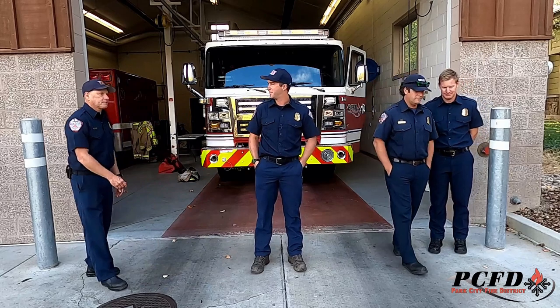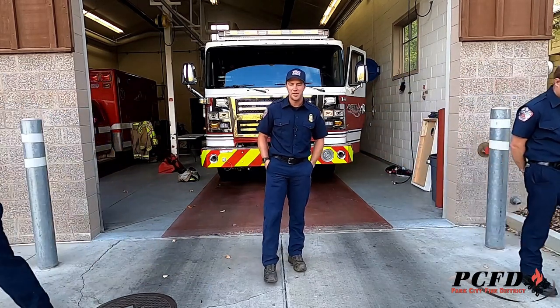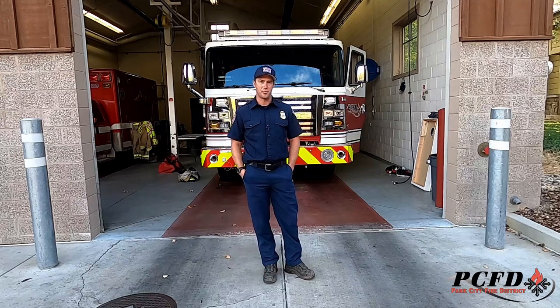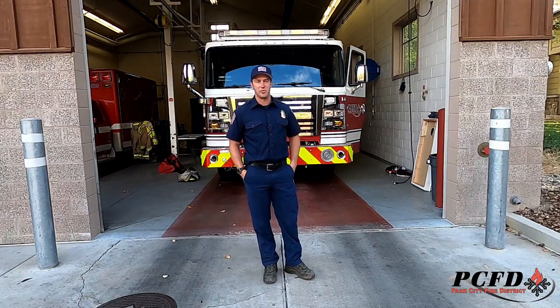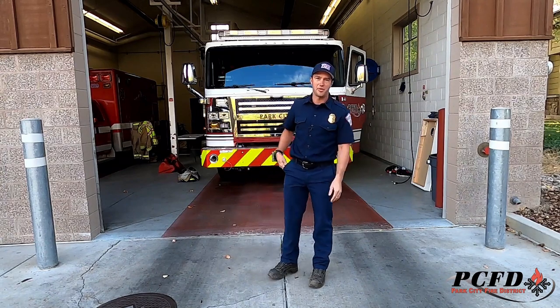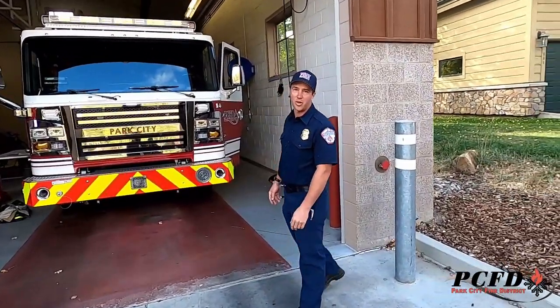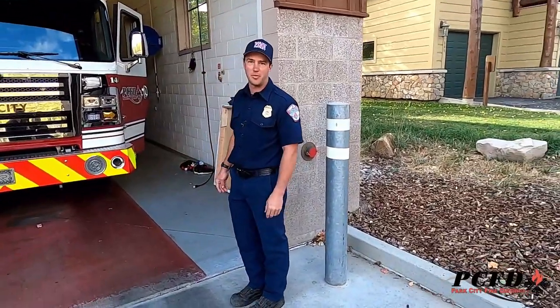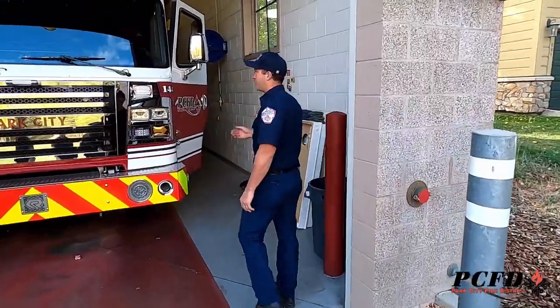Hi everyone. As Captain Tom Fabian said, I'm engineer Jonathan Jopp and I've been an engineer with Park City Fire for five years. Today I'm going to show you Station 38, some of the vehicles we have, the things we carry on them, and talk a little bit about safety. If you want to follow me, we'll show you what we have. If you have questions, we'll take time for those at the end, but we'll start by going through our brand new engine here.